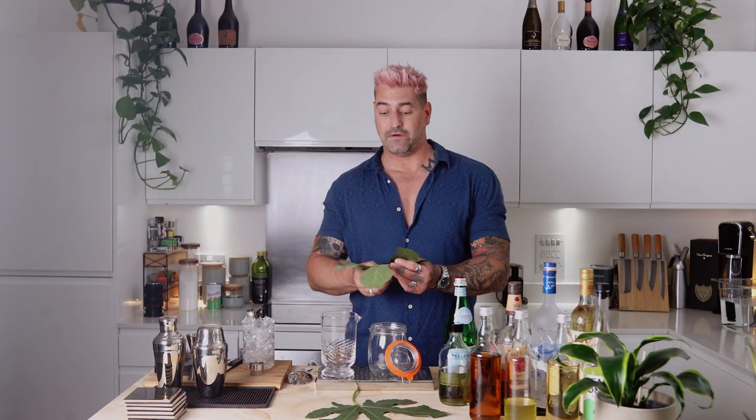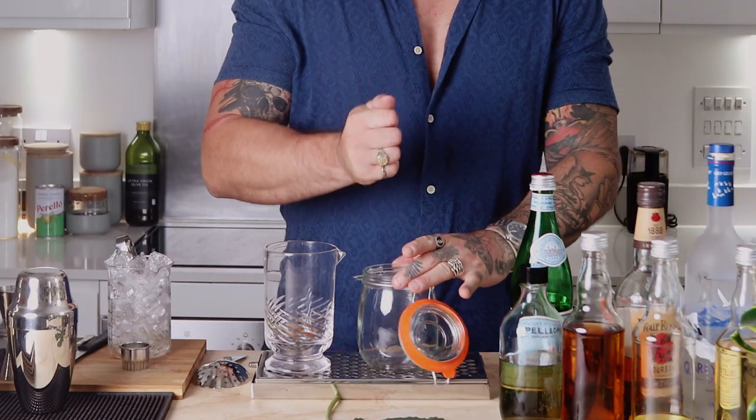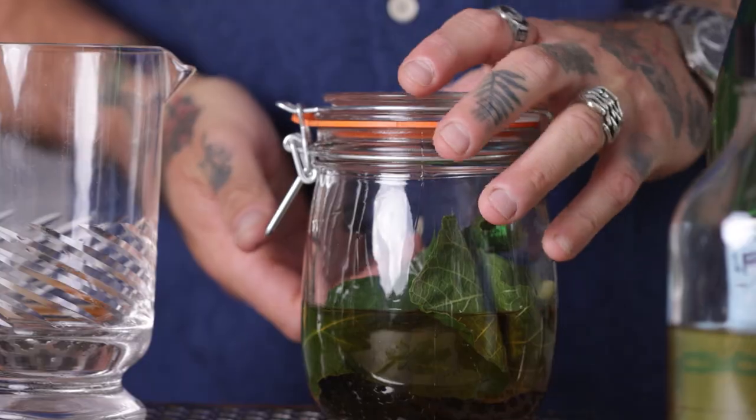Drink number three — we're going to make a fig leaf old fashioned. Now we've already done some sous viding, so this time I thought we would just do a simple infusion. This takes a little bit longer but doesn't require as much technique. We're going to take a mason jar — if you don't have one, a non-reactive takeaway container that's clean is absolutely fine. All we're going to do is take a fig leaf: if it's small, use a couple; if it's a large fig leaf, just use one. Scrunch it up and drop it in your container. Then add your bourbon — 350 mils. Seal the mason jar and leave it to one side.